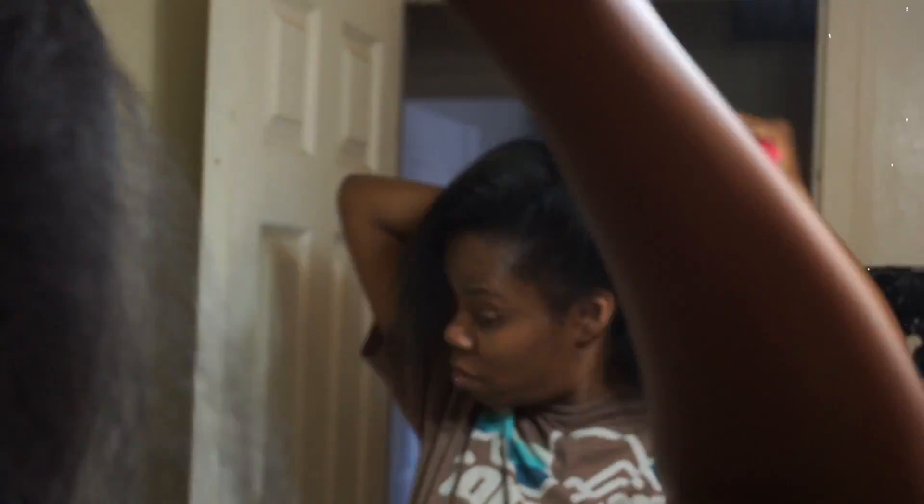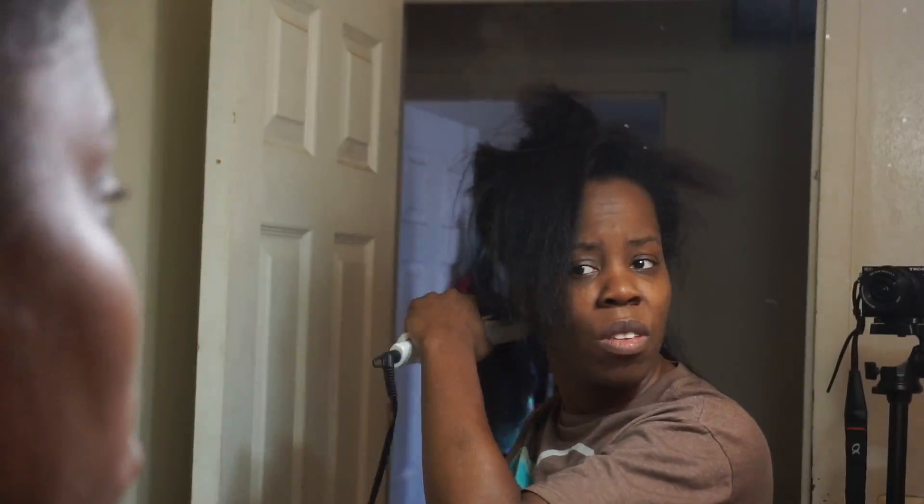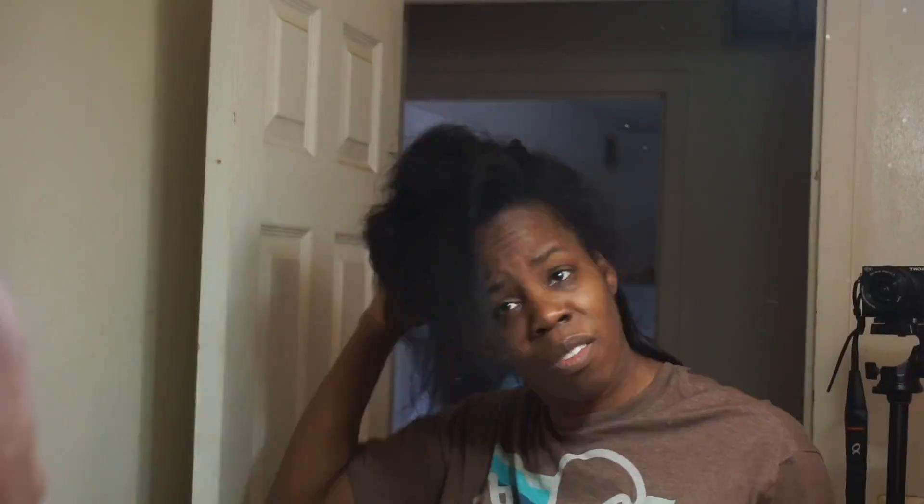I want to apologize in advance because I didn't realize the position of my camera was in direct line of sight of my arm, so there's going to be a lot of focusing in on my arm and not the mirror image — so I do apologize for that. Right here I'm just flat ironing my hair. I don't even remember what flat iron this is — it's an older model — and I'm using that Tresemme heat protecting spray to straighten out my hair.